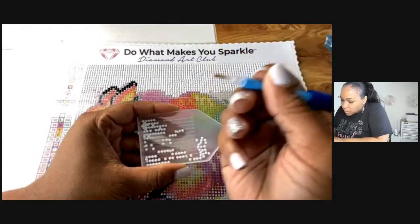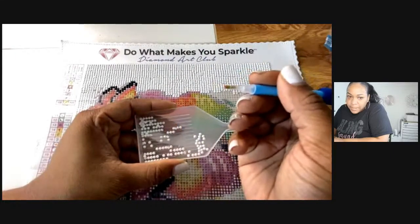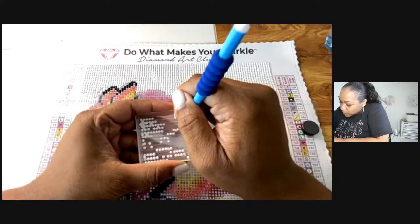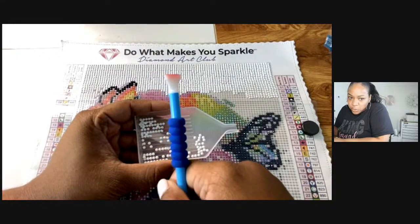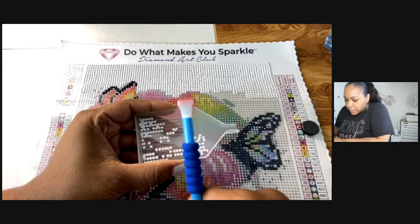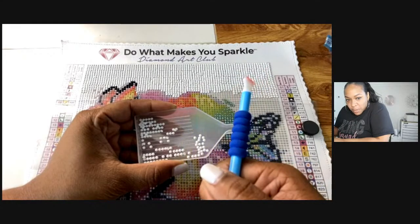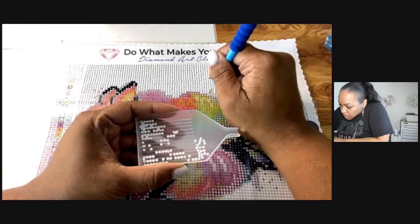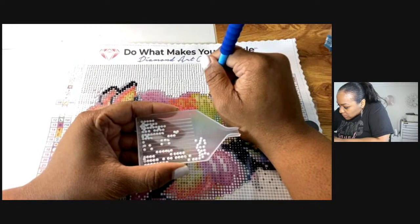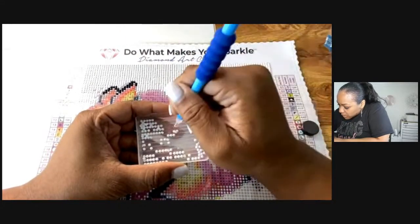For those of you who don't know: I flipped it over — this side picks up four at a time, and this side picks up one. I think they have attachments though. For those of you who do diamond painting, do they have larger attachments where you could place more than four? I think I saw a six or nine one or something like that.